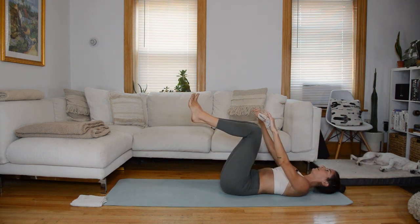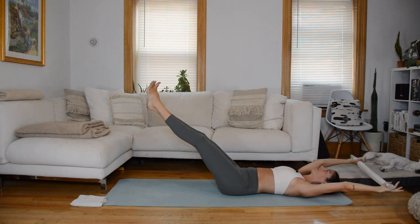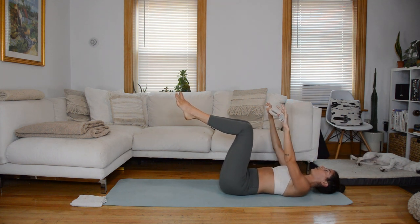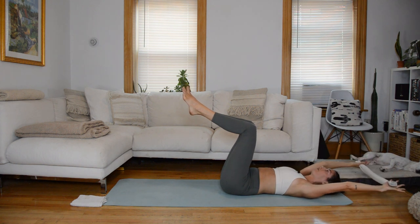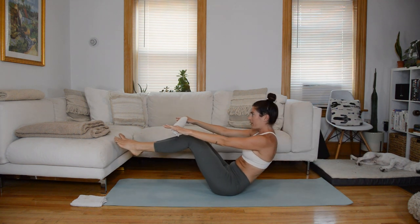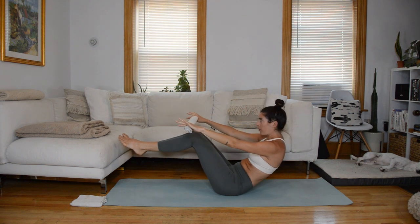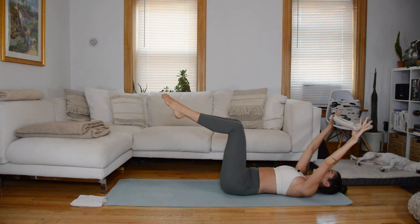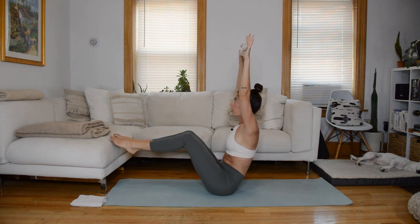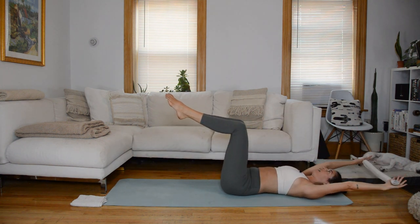We're going to come into a teaser series up next. To start, we're going to do a teaser with the knees bent. Reach your arms overhead, biceps by the ears. As you inhale, arms sweep up towards the ceiling. As you exhale, nod the chin and come up to balance behind the sitting bones, elongating through the upper spine, reaching the arms overhead. Reach the arms forward and vertebrae by vertebrae roll back down to the mat to starting position, arms overhead. Two more like this, then we ramp it up.